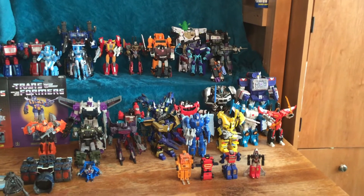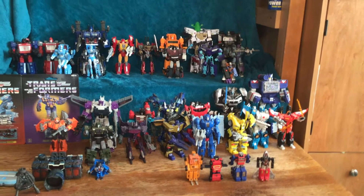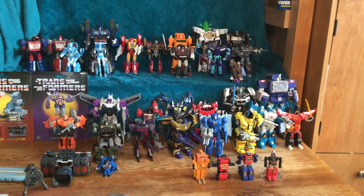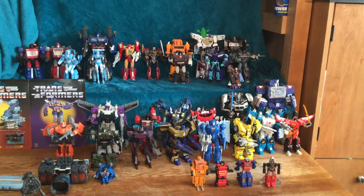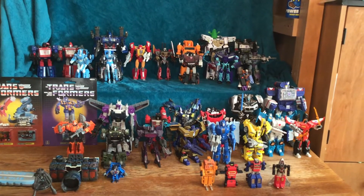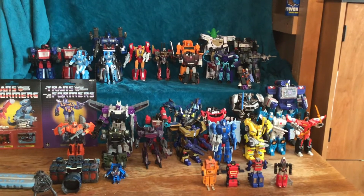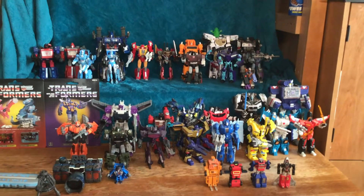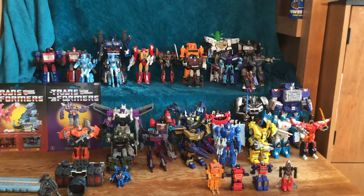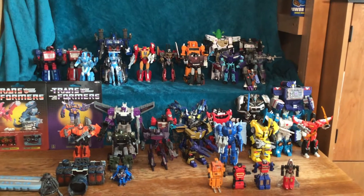Then we have four little GoBots from when I was a kid — they managed to survive. Back when I was a kid I didn't know the difference between GoBots and Transformers, but now I know and I can't bring myself to get rid of them, so they just sit on the shelf. They're honorary Transformers. And then we have one of the Jumpstarters — I never could find his brother, but I found him and may try to track the other one down sometime soon.